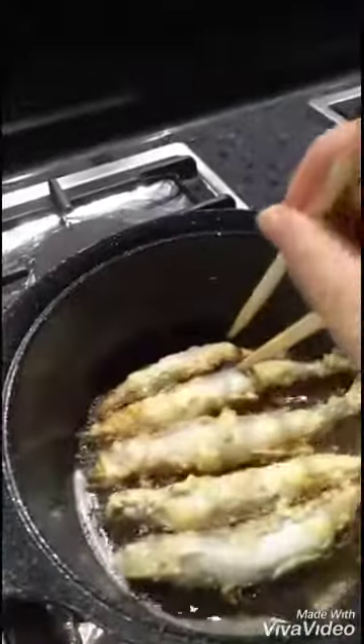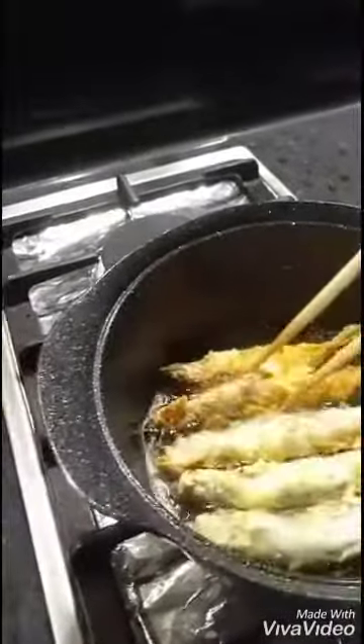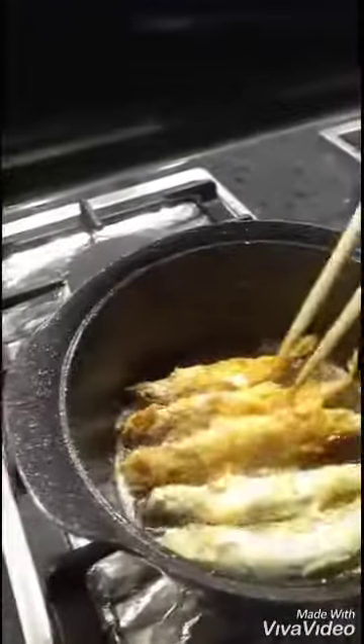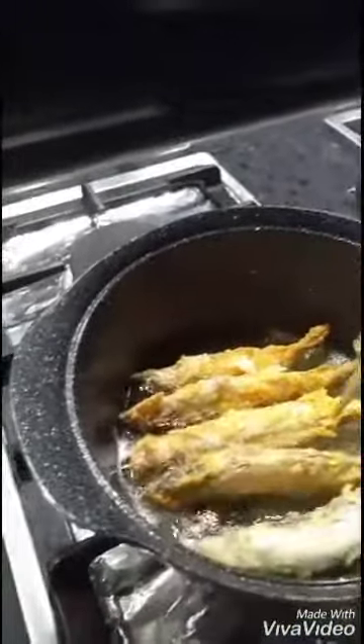Now the fish is already golden brown — we are going to flip over, see. Very tasty, wow, and very good looking, see.